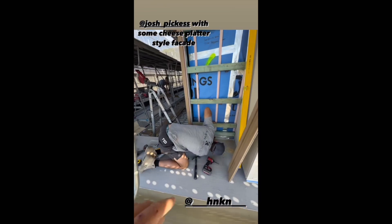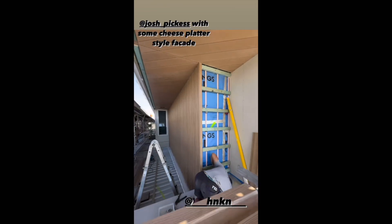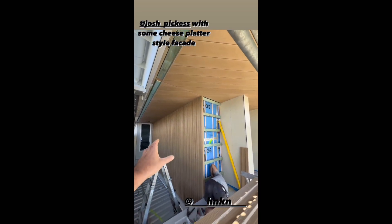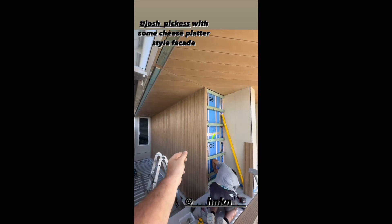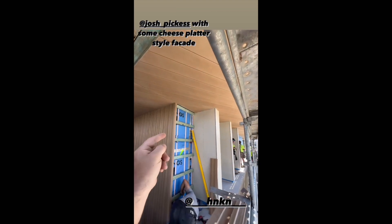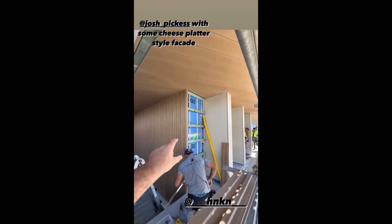Wizard number two here guys - this is Josh from QBuild, wizard right here, making his way down through this section. This is the coolest section I reckon out of all of it, because we've got the millboard cladding which meets the millboard soffit, and then we also have the millboard cladding which meets the matrix cladding. This is going to tie in this area beautifully and it's done.